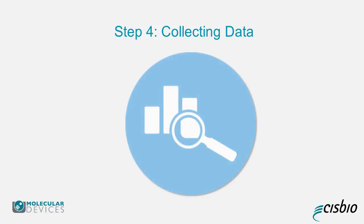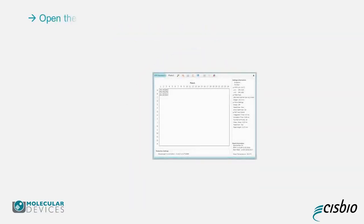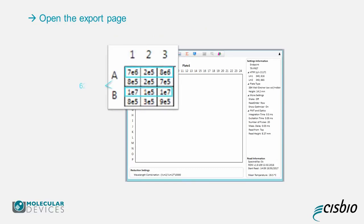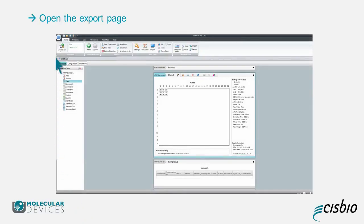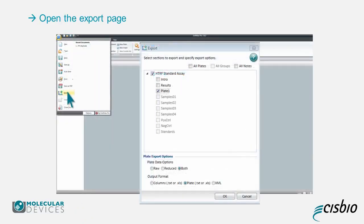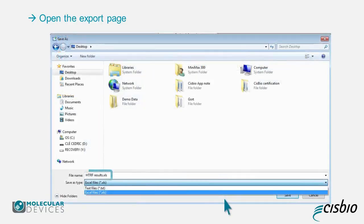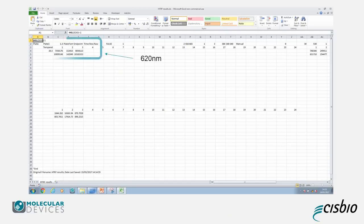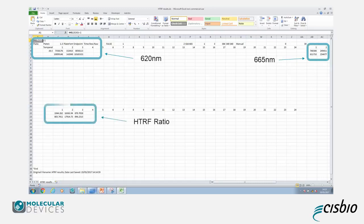Step 4: Collecting Data. Once the plate reading has finished, the data will be presented. The top reading in each square represents the 620 nanometer values and the bottom reading equals the 665 nanometer values. To export your data, click on the microplate icon in the top left, then click on Export. On the new screen, click on Plate 1, then Both, and choose your preferred output format. In the Save As screen, name your file and save it as an Excel file. In the Excel file, the upper left part contains the 620 nanometers, the upper right the 665, and the lower part gives the HTRF ratio.